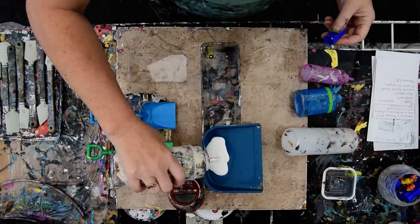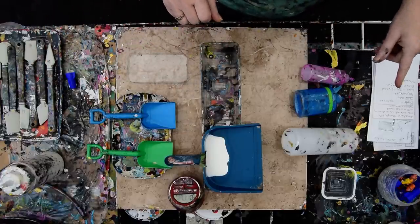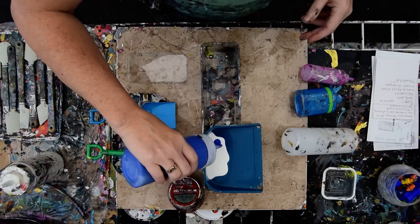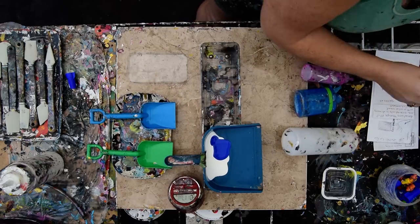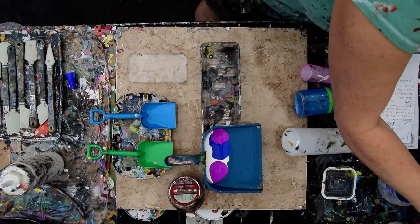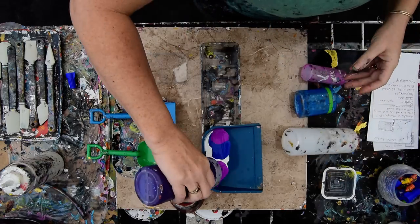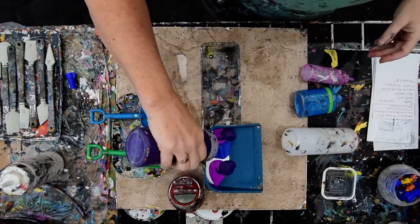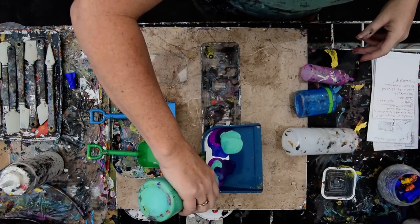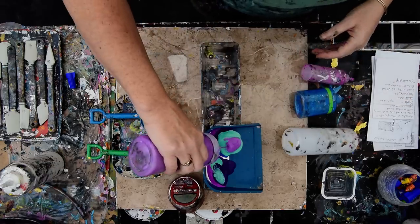So I've got a dustpan and two shovels and I want to do a dustpan pour. I have an 18 by 24 inch black primed canvas and I want to do everything. It's been a few days — I can't always seem to get out here when I want to. I'm sort of chomping at the bit to have some fun. I'm going to use the dustpan across the bottom of the canvas, I think.